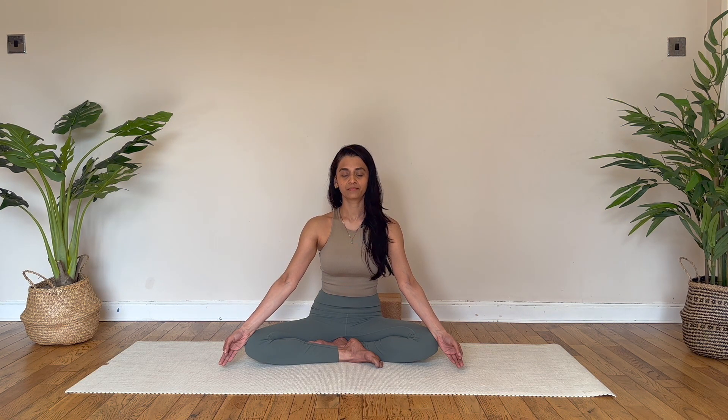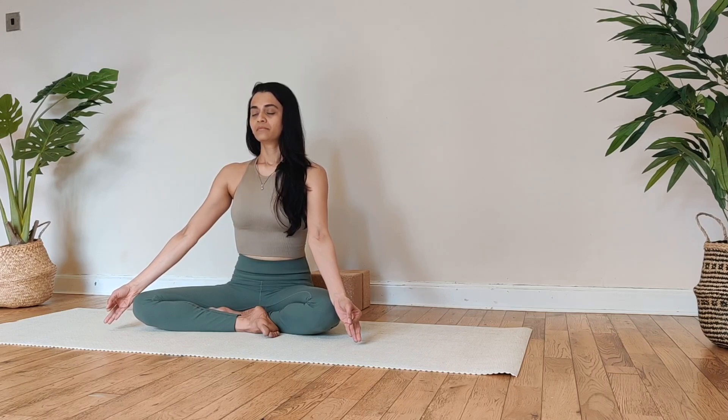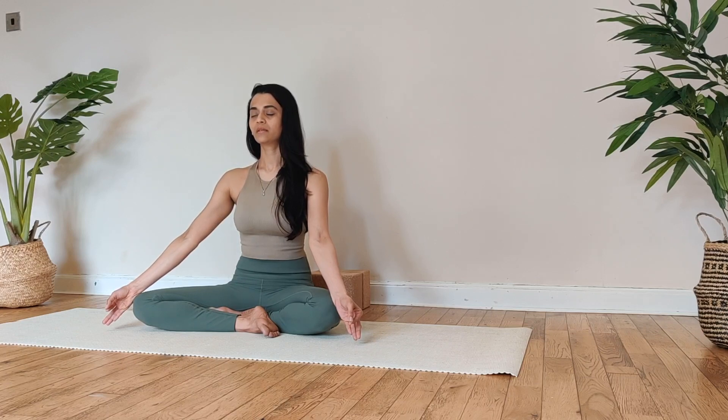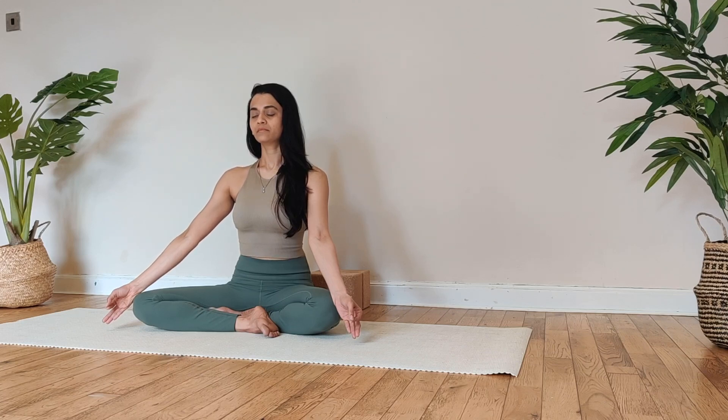Let's do three more rounds. Inhale. Exhale. Inhale. Exhale. Inhale. Exhale. And slowly open your eyes.